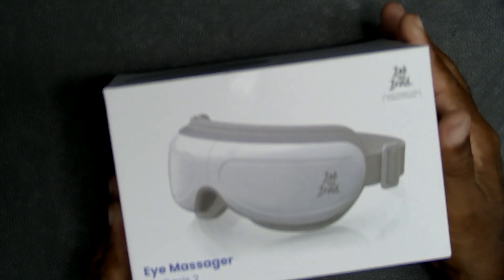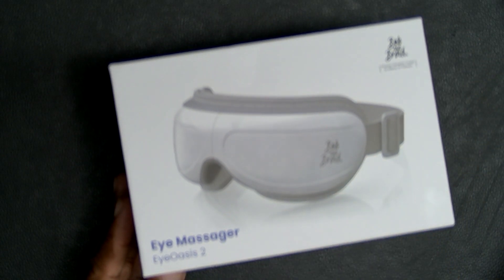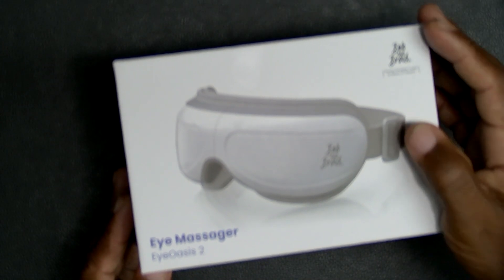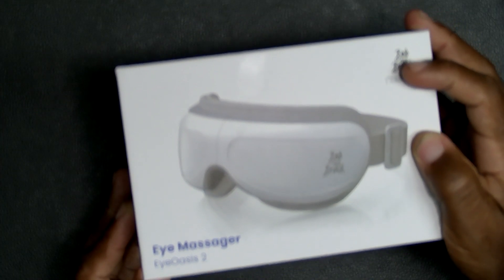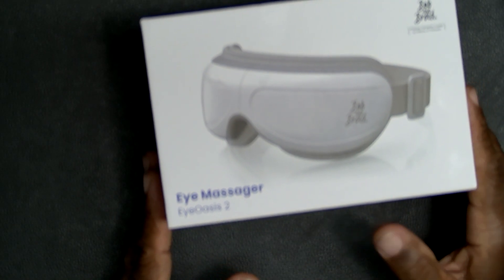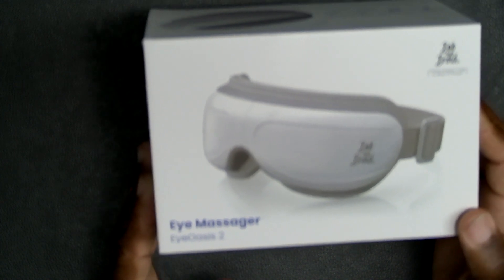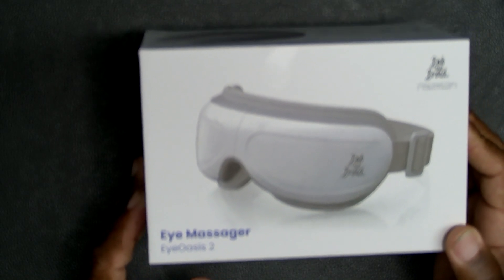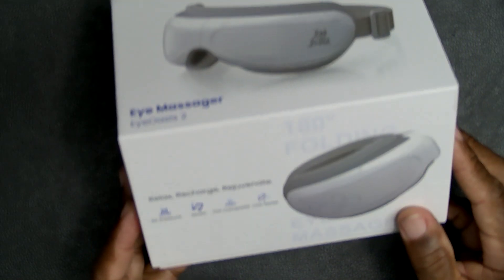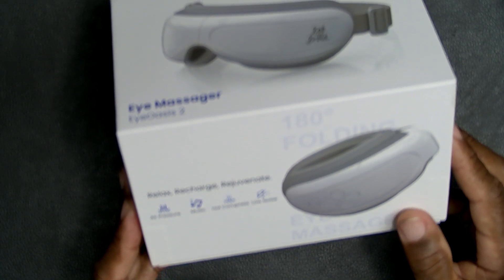Hey folks, here I am doing another unboxing. My overhead camera doesn't seem to like this color because it's having an issue focusing properly. This says Bob and Brad Eye Massager — I'll try to get that up to you a little better. I've got a lot of light in here. It's called the iOasis 2. On the box it says: relax, recharge, rejuvenate, air pressure, music, hot compress, low noise. It's brand new in the box — let's open it up and see what we have.